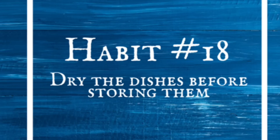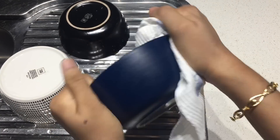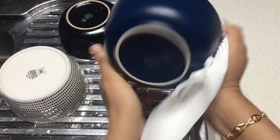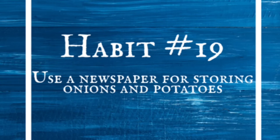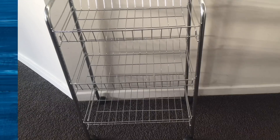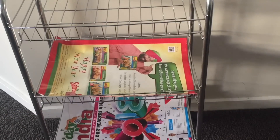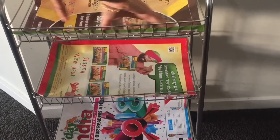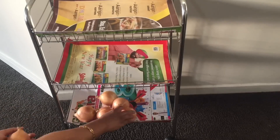Dry the dishes before storing them. Dry washed dishes properly before storing them in the cabinets — it helps reduce the chances of cockroaches and other insects in your kitchen. Use a newspaper for storing onions and potatoes. Before storing onions and potatoes, spread a newspaper underneath and then store them. It will absorb any moisture from these vegetables and give a neat and tidy look to your kitchen.